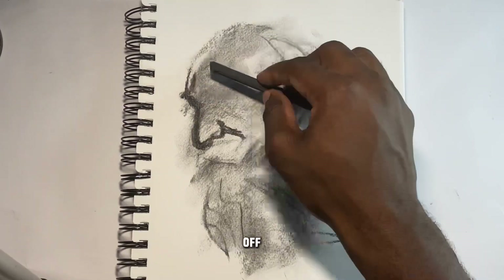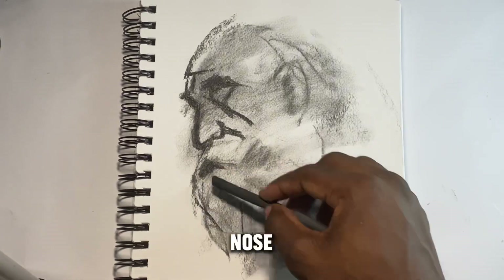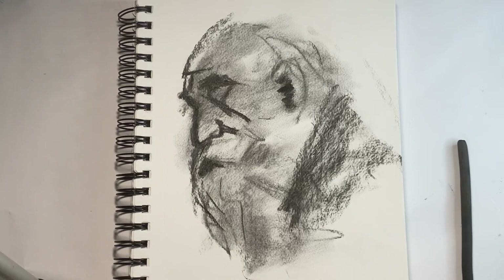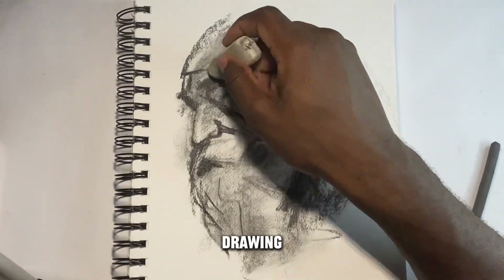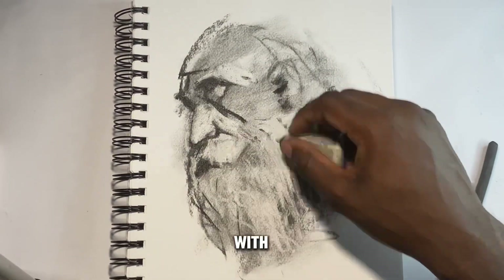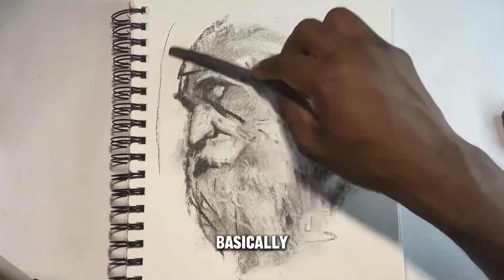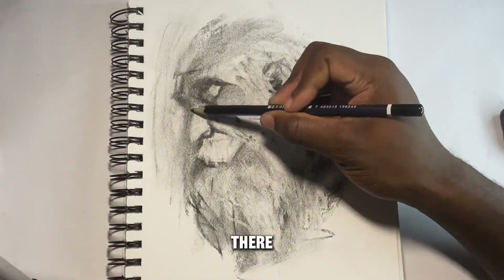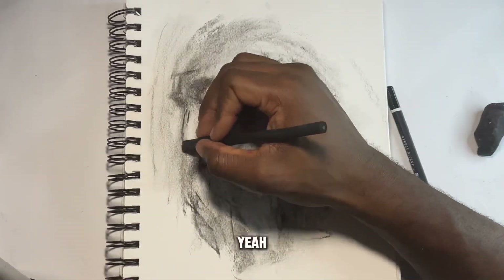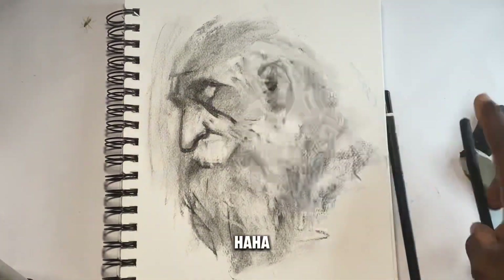So as you can see, I started off with the nose — basically started with a black shadow and then the nose, getting the shape of the old guy that I'm drawing. I don't know his name. Then I went over with an eraser, creating some shadows and some light with the rubber.